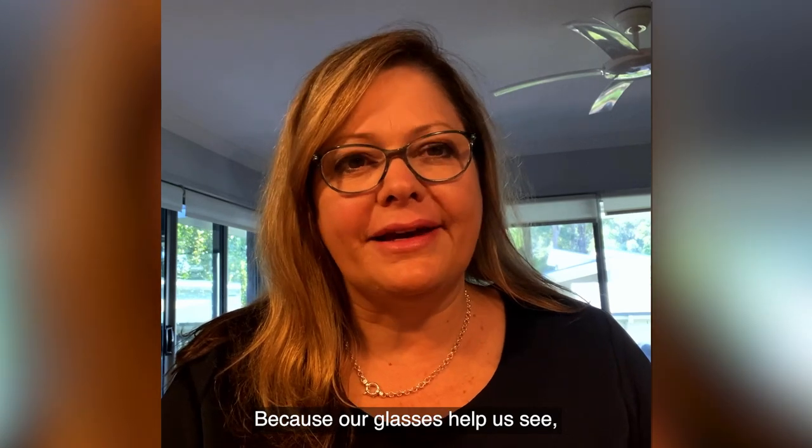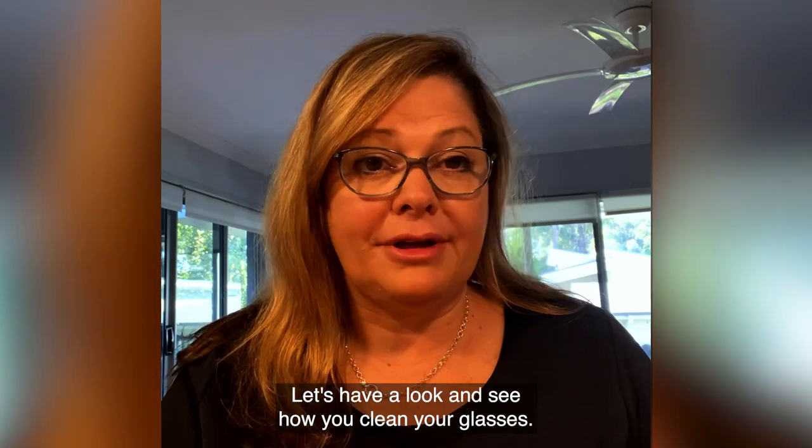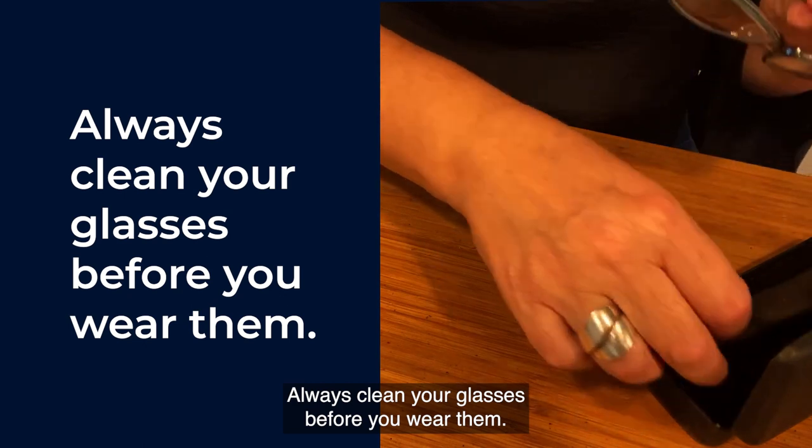Because our glasses help us see, it's good to keep them clean. Let's have a look and see how you clean your glasses. Always clean your glasses before you wear them.